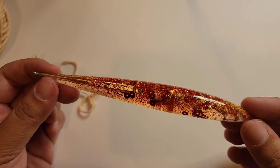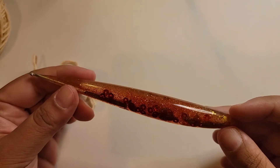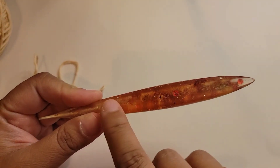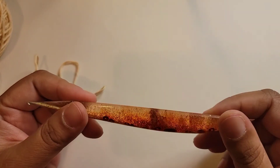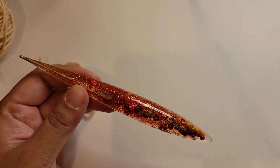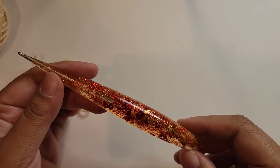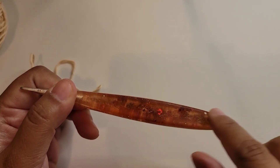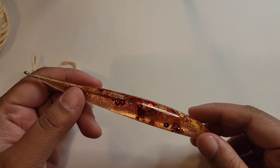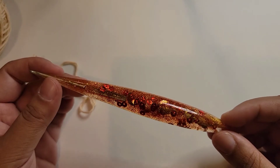So my experiment with the resin hook using a pen mold is a bust. If I could get super-fine sandpaper without having to buy in bulk, I'll continue sanding this down until it looks beautiful from every angle — but it'll be one of those hooks that's just there to look pretty, not to use. I'm really disappointed. I was already disappointed with the sanding, and now I'm disappointed I can't use it. But that's what we crafters do — we experiment, and sometimes it works and sometimes it doesn't. This one is a fail.